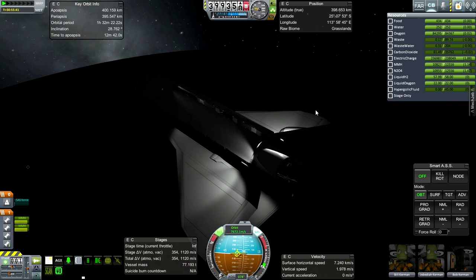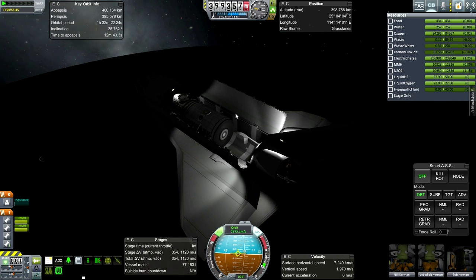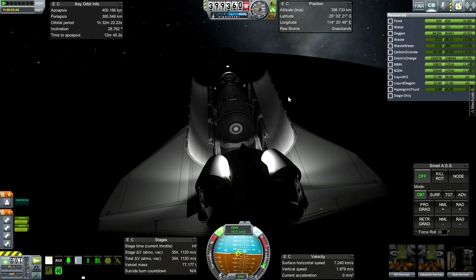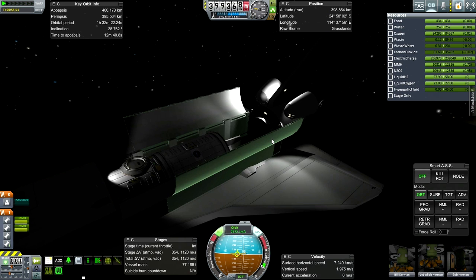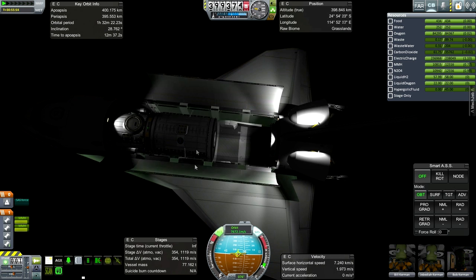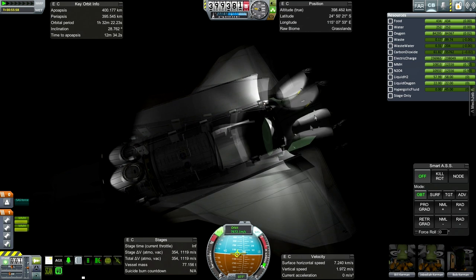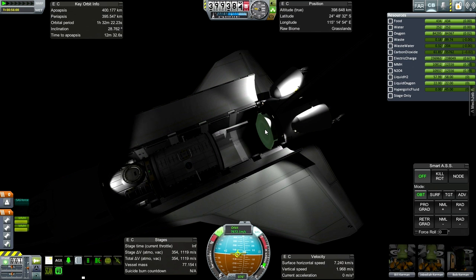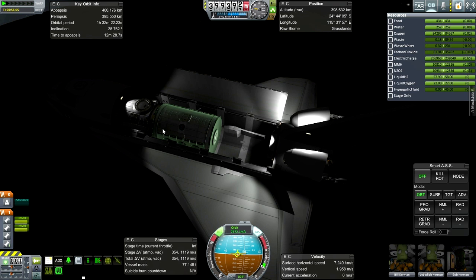Cargo bay is open. We could transfer crew into the payloads but don't need to. This is as much as the shuttle can carry back to the ground as forward payload — it could carry a heavier payload back if attached to the rear due to center of mass considerations, but for forward payload, this is the limit. At least that was my theory during testing.